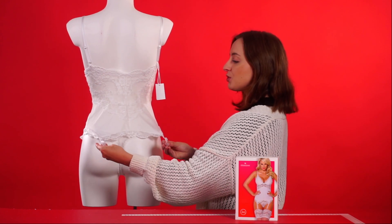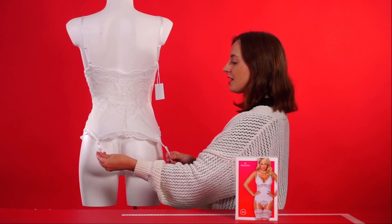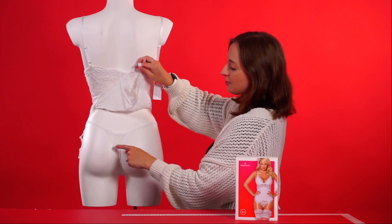The garter top also has adjustable straps on either side, and the thong is included as well.